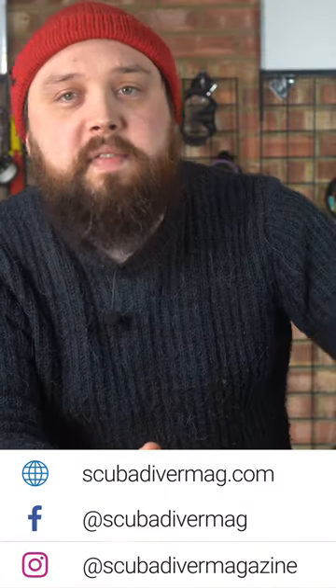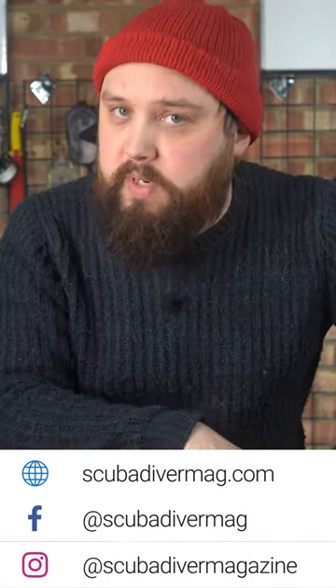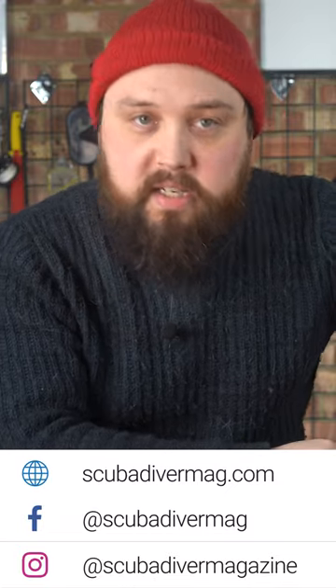Hey gang, welcome to Ask Mark, our scuba diving Q&A. If you have any scuba diving questions, pop them down in the comments section underneath this video and use the Ask Mark hashtag to get your question featured. Today I'm answering a question from Kyle Knickerbocker about diving in Florida and what thickness of wetsuit to wear.